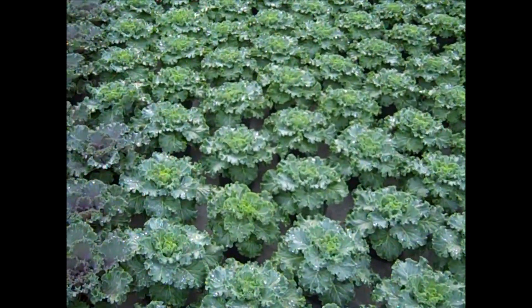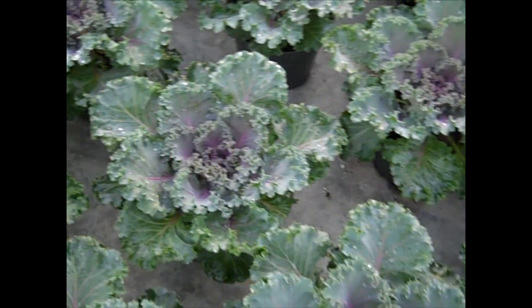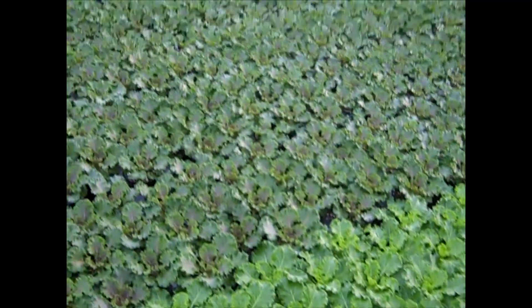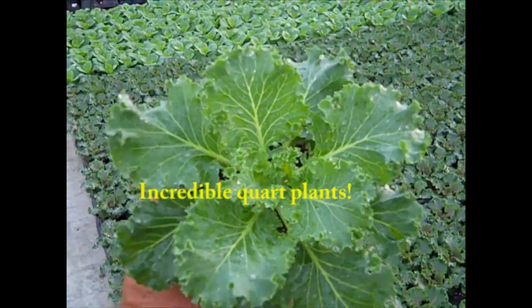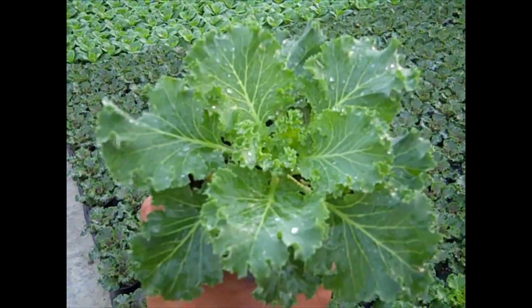More beautiful kale here. We have the Nagoya series — this is the white and red. You can see again big, beautiful, full plants. Good value. Over here in the quart cabbage and kale, you can see this crop is coming on nicely. Really nice full plants, good value on these.